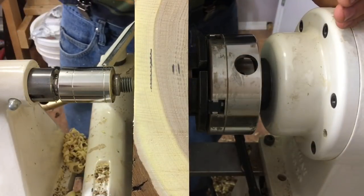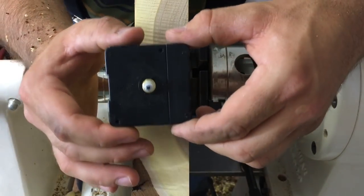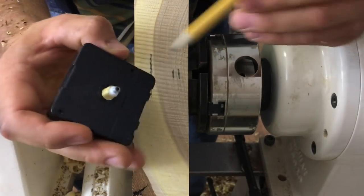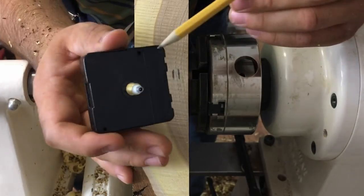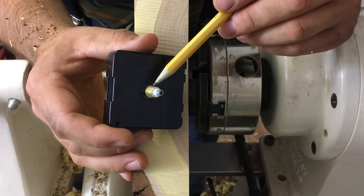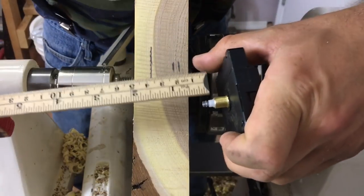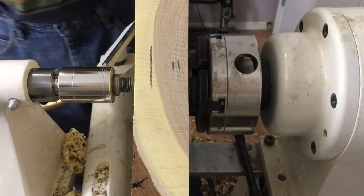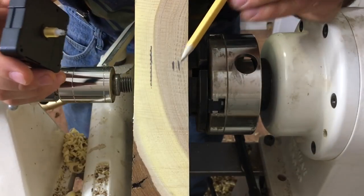I've stopped the lathe because I have to figure out the overall dimensions of this clock body before I go too far. Here's the actual clock mechanism — the very outside tip is where all the hands get mounted, and this brass threaded section is how it gets mounted to the body. The threaded section also takes a flange, a washer, and a nut, which takes up about an eighth of an inch of the threads. Overall the threads are only about five-sixteenths, so if we take off that eighth inch, we only have about three-sixteenths left for the wood thickness.